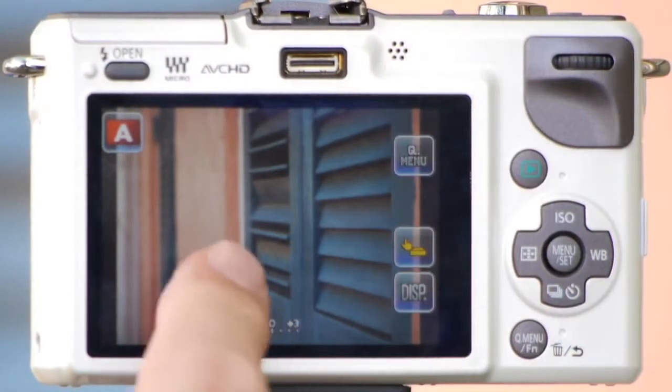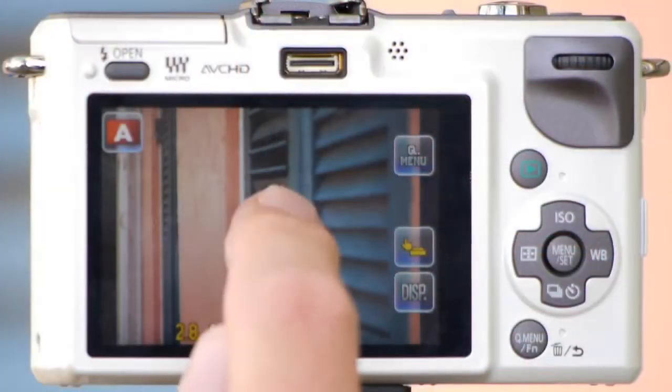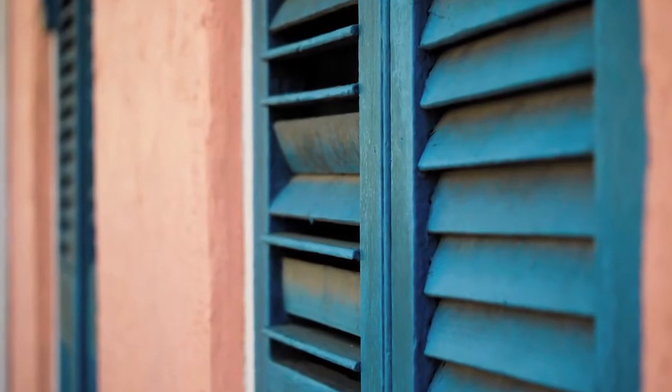Now say I want to draw attention all the way down to that last blue door. I simply locate it on the back of the screen, tap it, and the camera focuses and fires there too. Now let's bring it back right up to the center — I'll tap on the middle. And what if I want to have all the doors in focus?